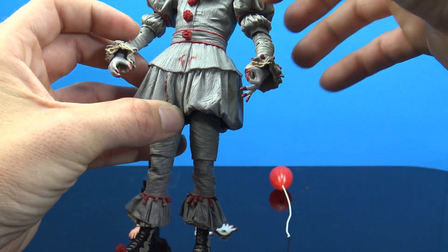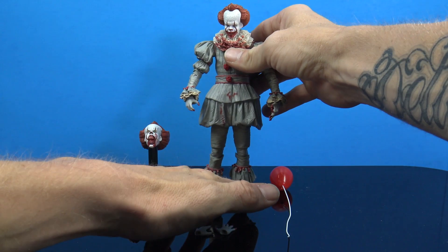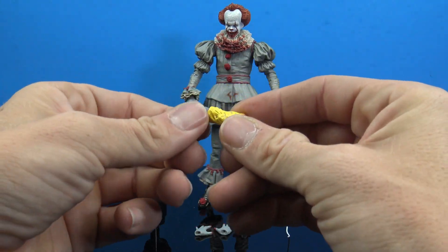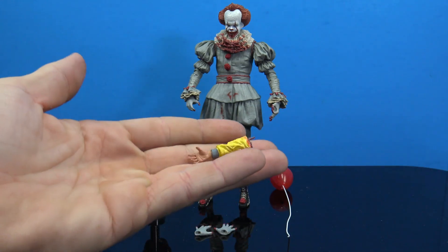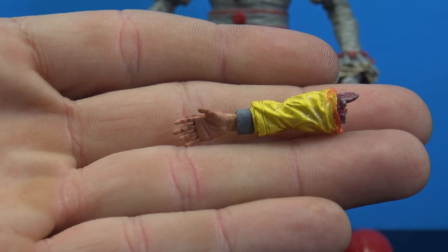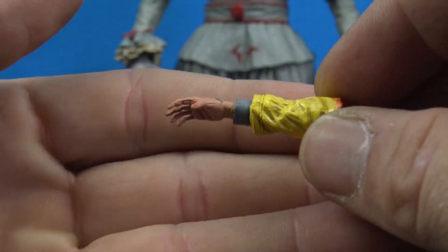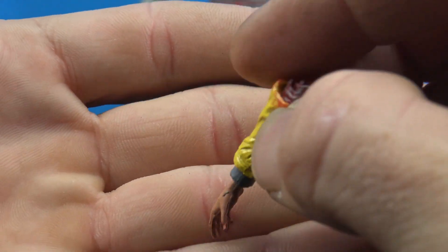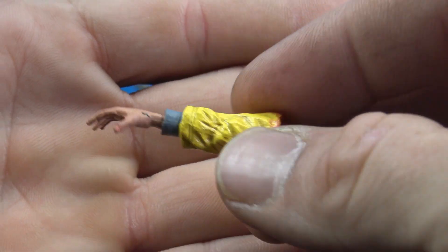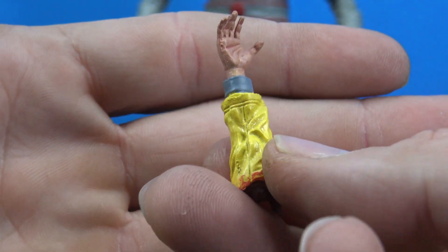There's a little circle to put the balloon string through. The big one is you do get Georgie's arm, which is very cool — but I feel like this should have been an accessory that came with the initial release. We should have gotten a severed Georgie's arm or a whole stack of balloons, not just one balloon. There were just so many more routes and options they could have taken.